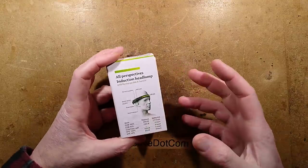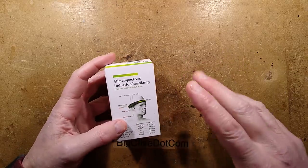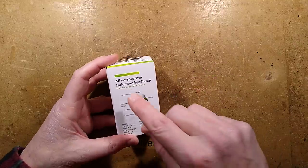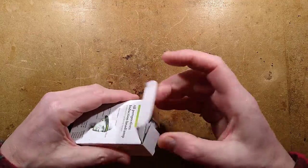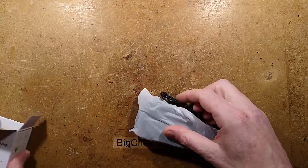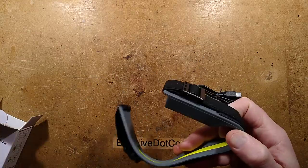An LED wearable headlight that is currently in vogue on the internet — it's been quite heavily marketed. You can buy it either as the fairly expensive Night Buddy, or you can go online and search for All Perspectives Induction Headlamp and find the generic Chinese unit. You can also search on eBay for Night Buddy and you'll find these too, which is probably not going to please the Night Buddy people.